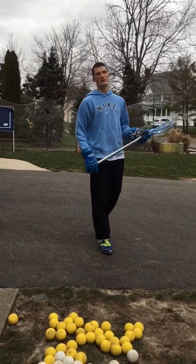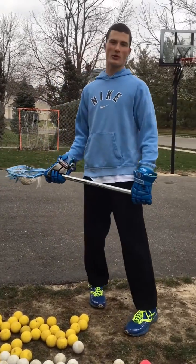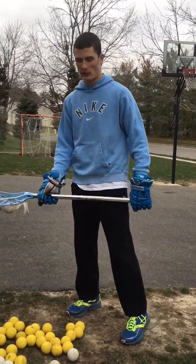Hello there, my name is Peach Lendorf and today I will be talking to you about how to shoot a lacrosse ball.